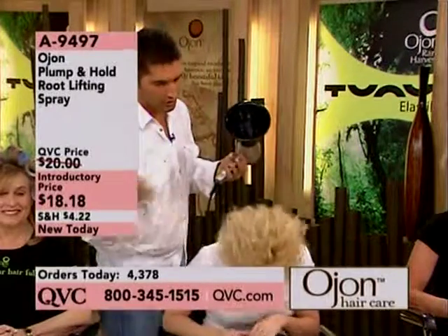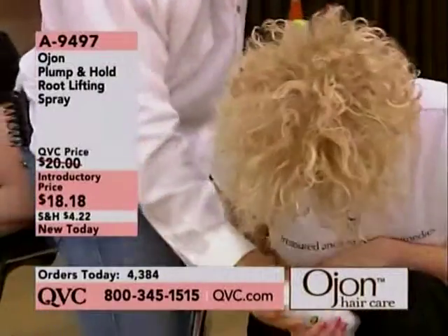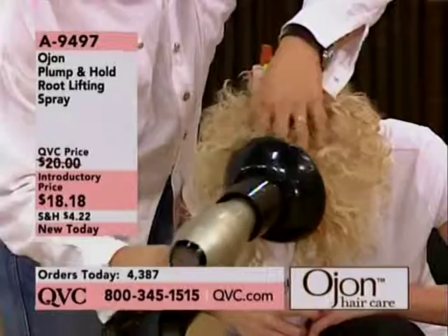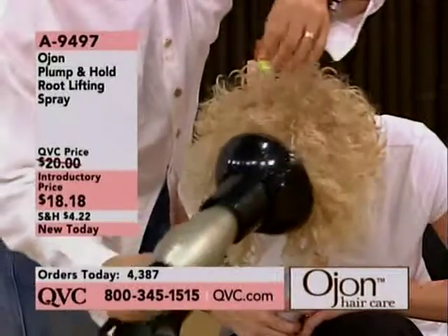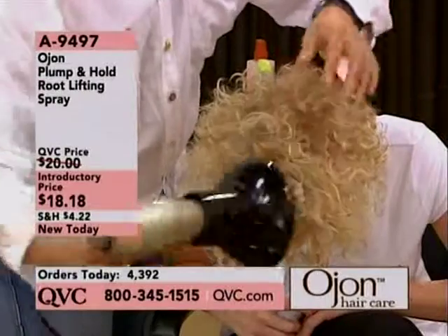just flip your head over, shake it. Give it a good shake, spray it right at the root. You scrunch it in and then take a diffuser. Within seconds, you're gonna see a much more hydrated curl. At the same time, you got more lift.